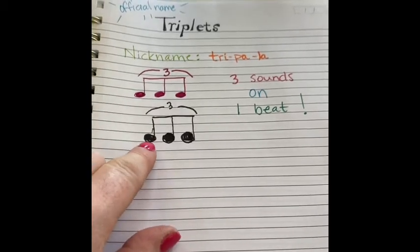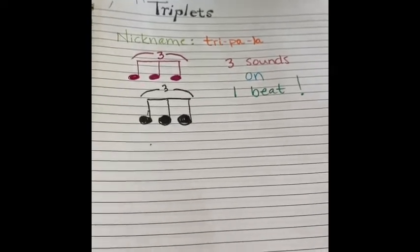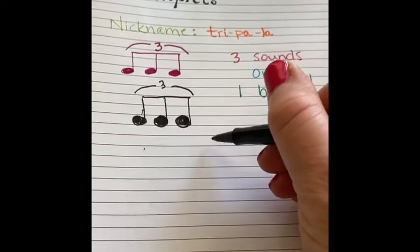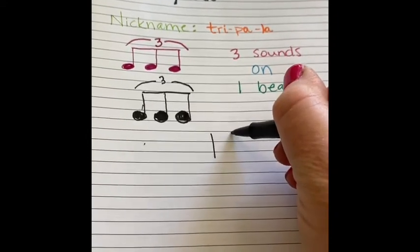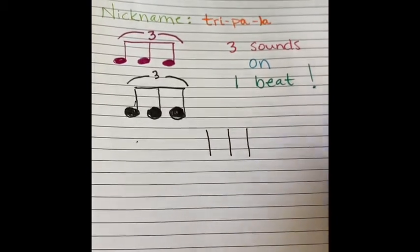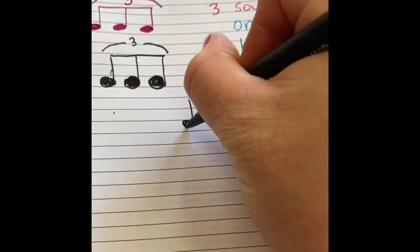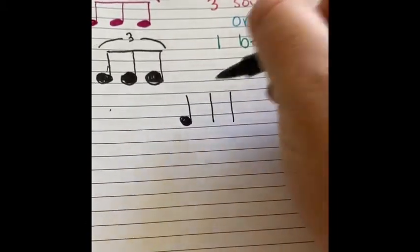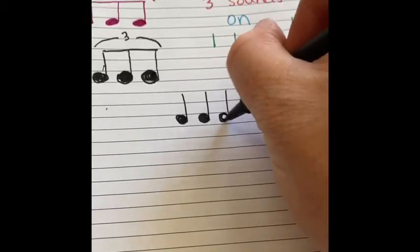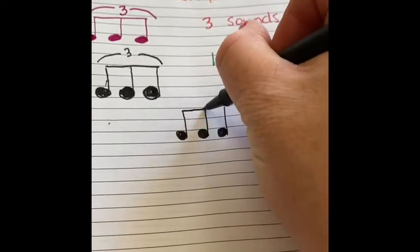And I practiced one here, tripla. Let's practice one more so you can see how it's drawn, and then we'll draw some together. Just like the quarter note and the eighth notes, we start with the stem. But because it's three sounds on one beat, it is three stems. And then we do a little note head, fill it all the way in. A little note head, fill it all the way in.